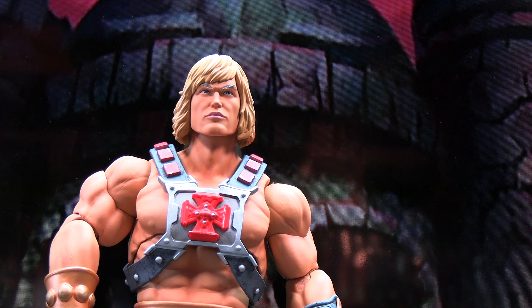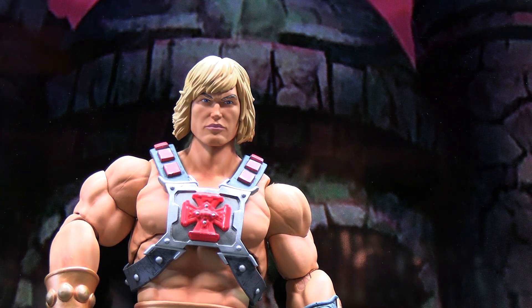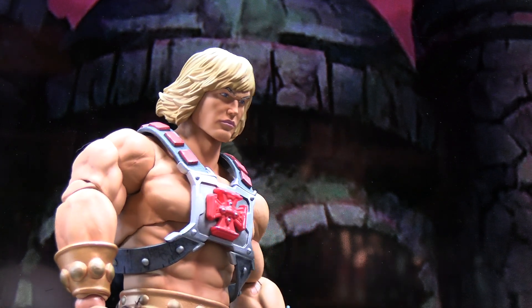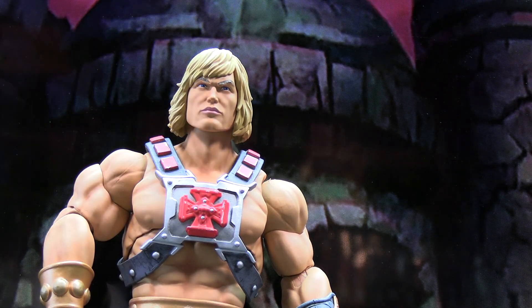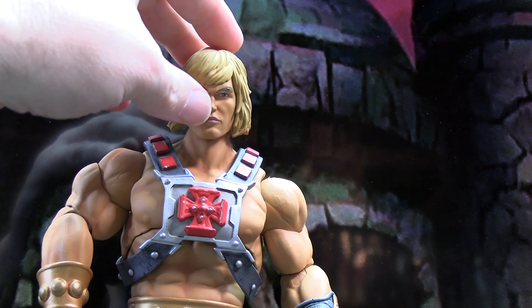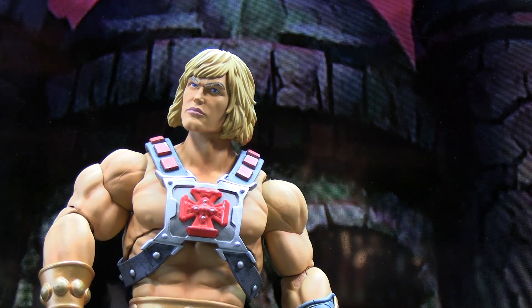This figure comes with multiple head sculpts, but this is the one attached to the figure out of the packaging. It looks pretty good — He-Man here looks pretty pissed off, but the skin tone is nice. I really like how they've done the skin tone on the entire figure. The dirty blonde hair looks pretty good as well, no complaints there. The head is a little loose on the ball joint for back-and-forth movement, but nothing too major. I like the sculpting with this one.